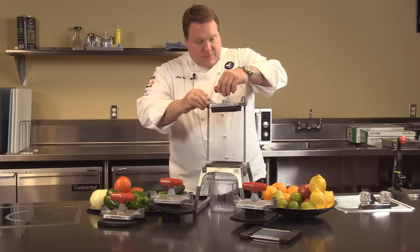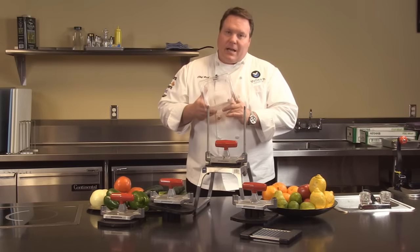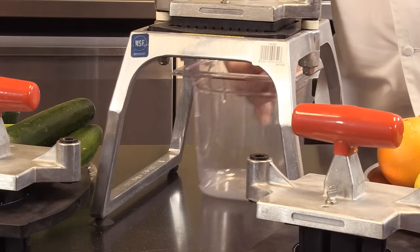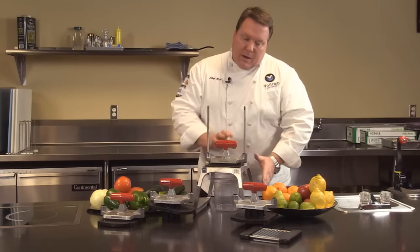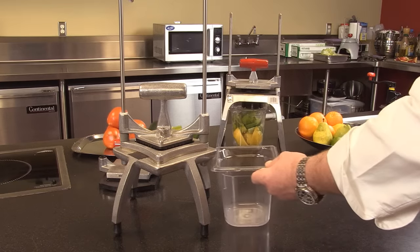Here's another feature to point out: a six-inch deep, sixth-size food pan. It slides right underneath the unit, so when we're prepping product it goes right into the pan — how convenient is that? Our competitors, you can't do that with.